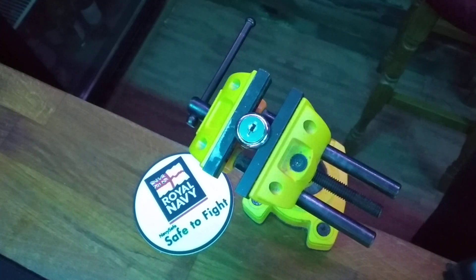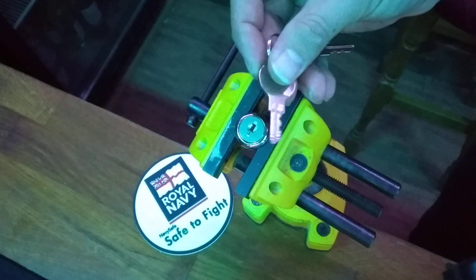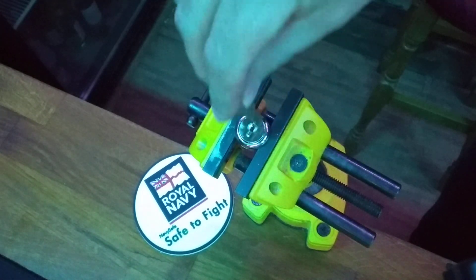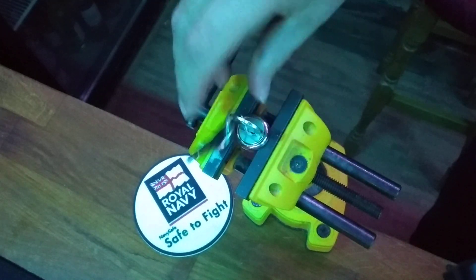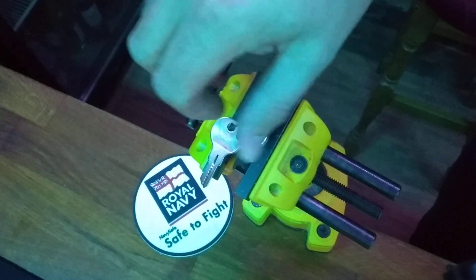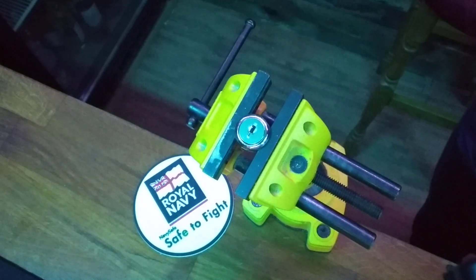Here is contender number eight. This lock is from Smith and Lock. It is a wafer lock that comes in packs of two. This lock is described as suitable for fixing to wood and metal. The tolerances seem great. It functions really smoothly and I have high hopes.